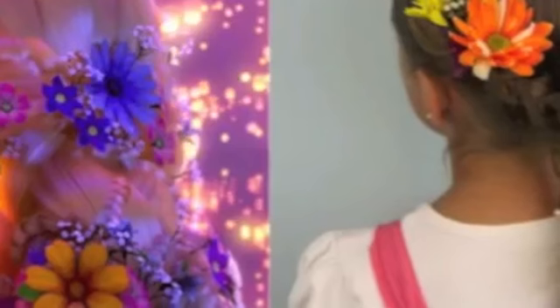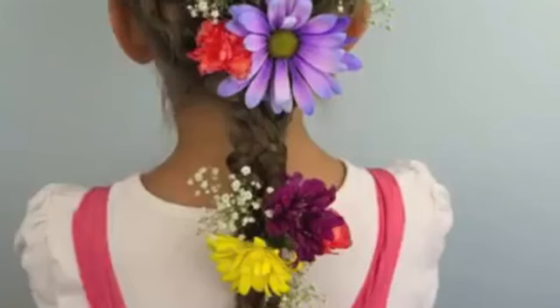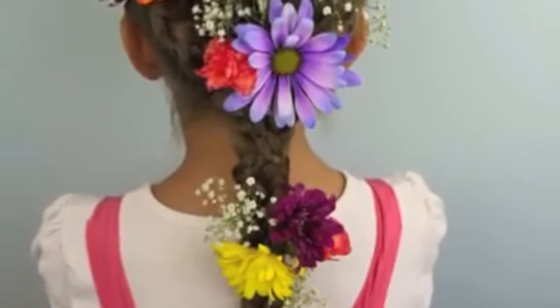Hey, everyone. I'm Mindy from Cute Girls Hairstyles. And today, we're going to show you how to do the Rapunzel braid from Disney's Tangled. This is a great one not only for Halloween when you want to dress up like Rapunzel, but also if you want to mix up an everyday braid in a really cute way.